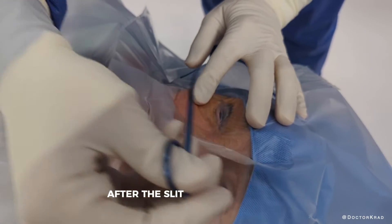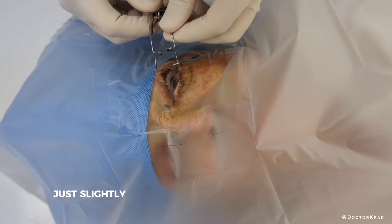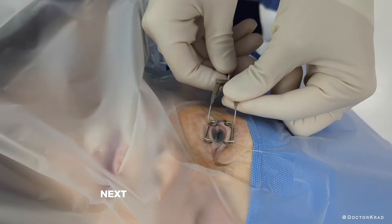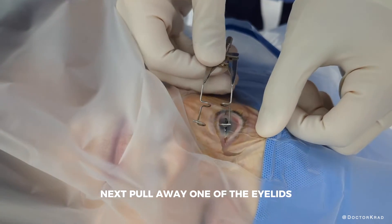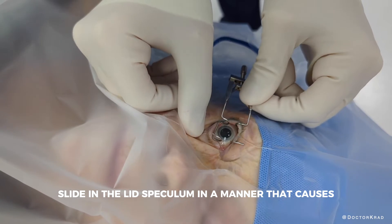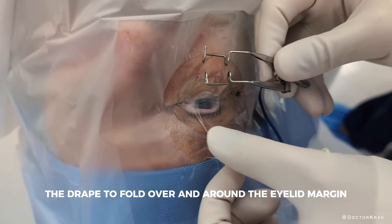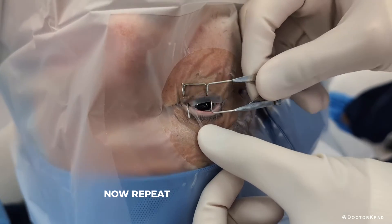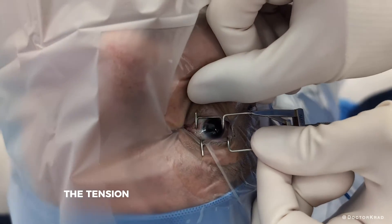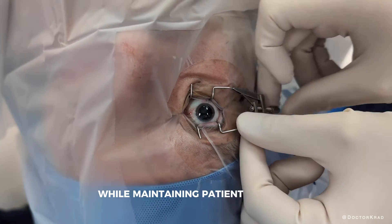After the slit has been created, open the eyelid speculum just slightly wider than the interpalpebral width. Next, pull away one of the eyelids and slide in the lid speculum in a manner that causes the drape to fold over and around the eyelid margin. Now repeat for the other eyelid. Then you can adjust the tension of the speculum to open the eyelid as much as necessary while maintaining patient comfort.